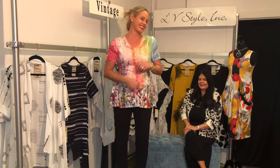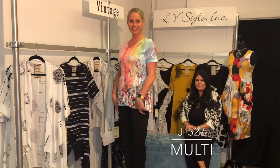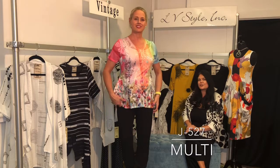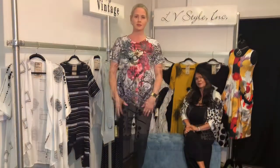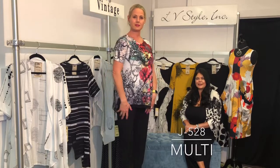This is such a great short sleeve V-neck A-line top — this is a burnout in a sort of sorbet floral, fun happy colors for spring.